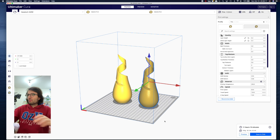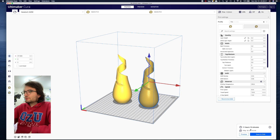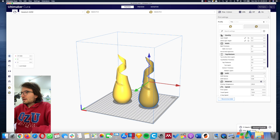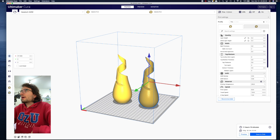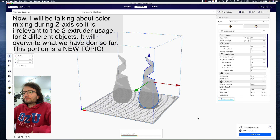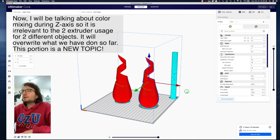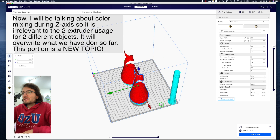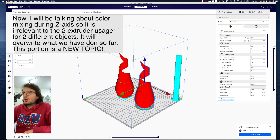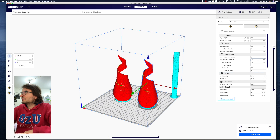Depending on your computer speed, slicing will take different amounts of time. It's going to take 11 hours and 105 grams of filament — we can save it to disk. Let's go to the preview because we need to record the layer numbers if we want to change the color along the Z-axis. You can see the layers here and the prime tower will be built on the side.